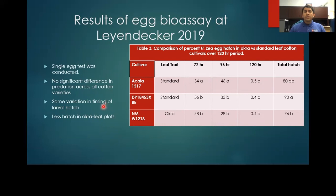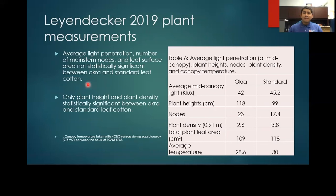We did see some variation in timing of larval hatch. There was less hatch in the Acala standard leaf cotton — 34% versus 48% in okra and 56% in Bollgard III. On the whole, we saw less hatch in the okra leaf plots: 76% versus 80% and 90% for the standard leaf. Looking at plant measurements, we didn't see any difference in light penetration, main stem nodes, or leaf surface area between the two cotton types. The okra leaf cotton was slightly larger, 118 cm versus 99 cm. We also saw a temperature increase in the standard leaf cotton, 30 degrees Celsius versus 28.6 in the okra leaf.